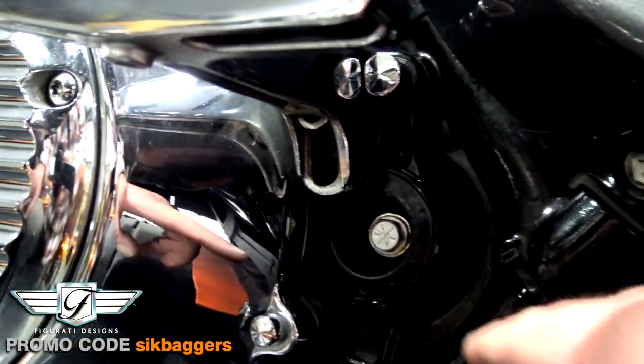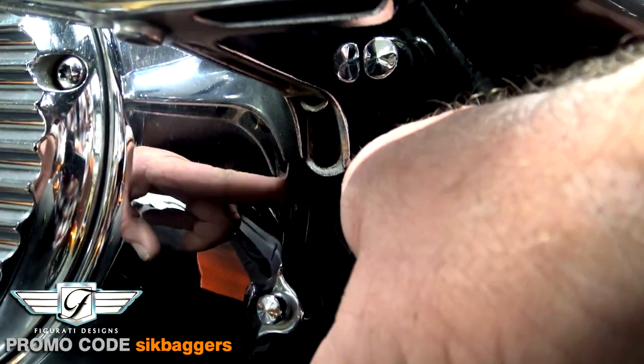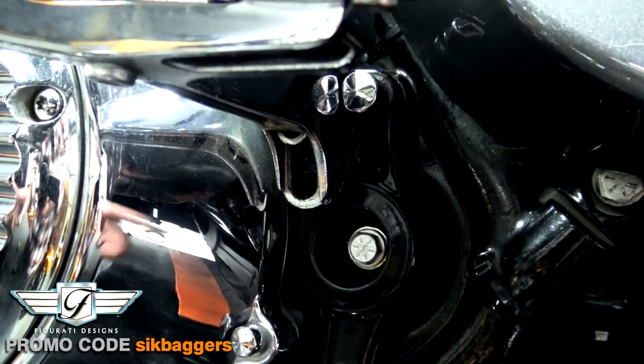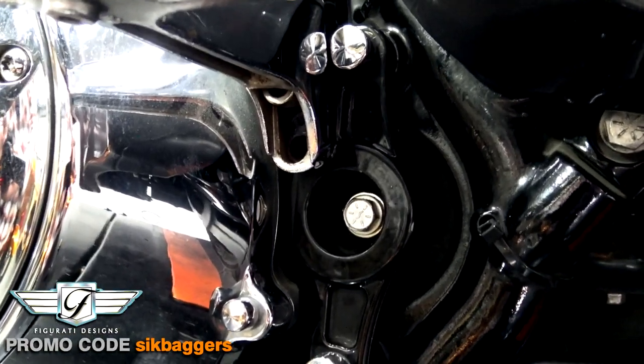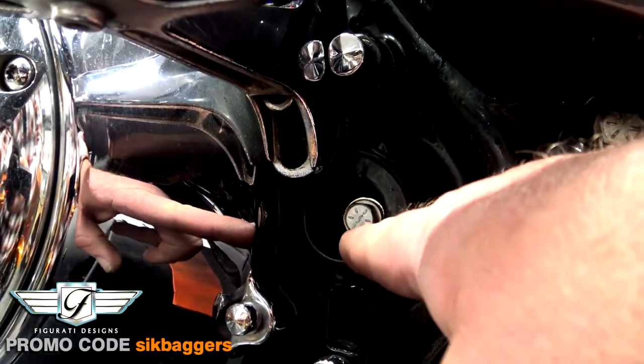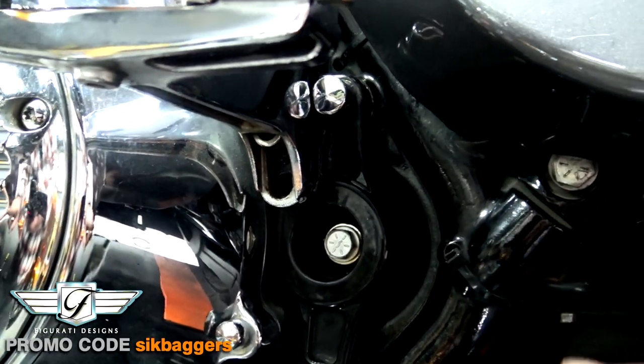It just pops right off. Mine's a 2014 and I've had this off pretty recently so everything's been cleaned up. We had a little bit of rust back there but we've cleaned that up. But if you've had the bike for a while and you see a lot of rain or moisture, this will definitely get rusted and it makes it a huge pain to get out. We're going to go in the house real quick, take a close-up look at the actual covers, then pop onto the website so you can see what I'm talking about a little bit better.